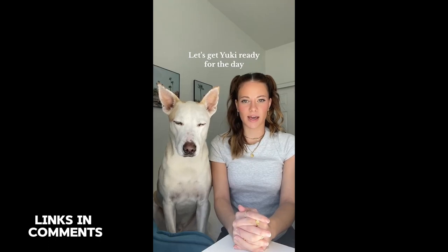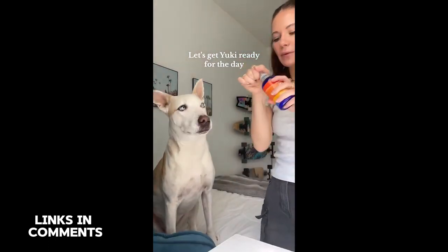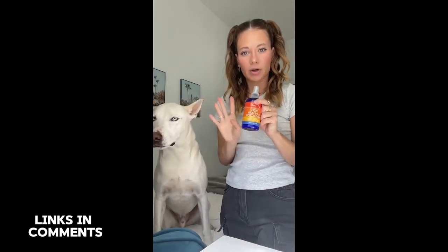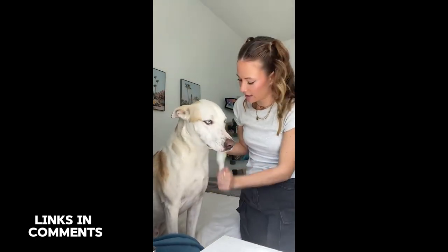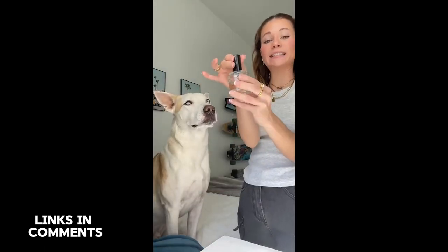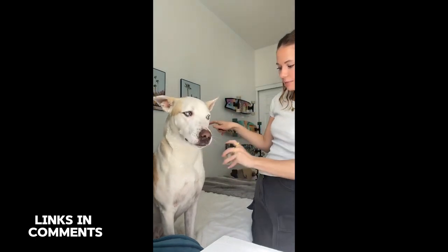Yuki isn't like other dogs — so let's get him ready for the day. First up is sunscreen. We live in Arizona and I would hate for him to get sunburned — yes, this is dog friendly. Fun fact: if you didn't know, white dogs tend to burn easily. We're going to brush out his morning bed head to make sure he's looking nice and good. So handsome! Then we're going in with his $75 dog cologne — yes, you heard that right. I didn't buy it, it was a PR gift, but it does smell amazing.